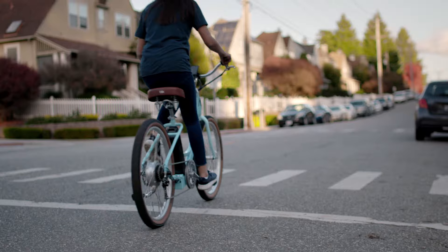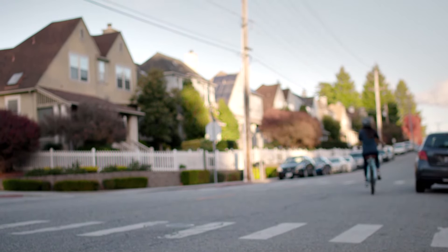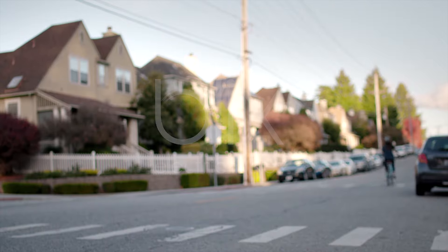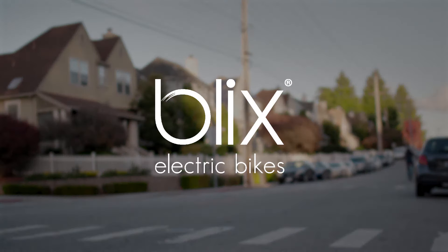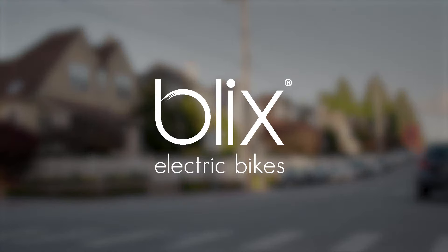Cruise along like every day is vacation with the Blix Sol.